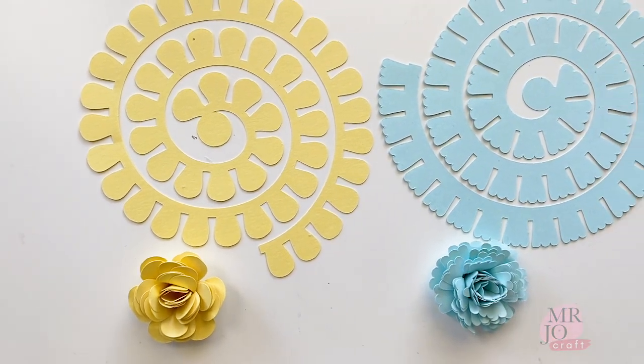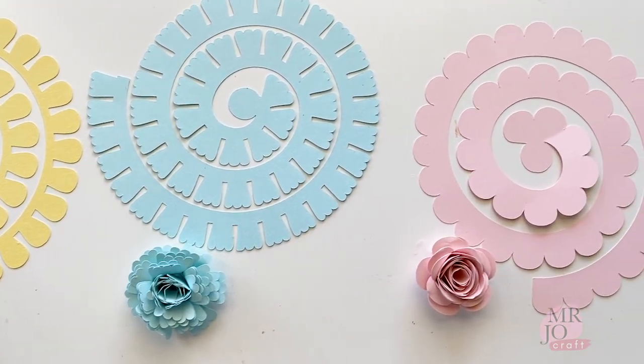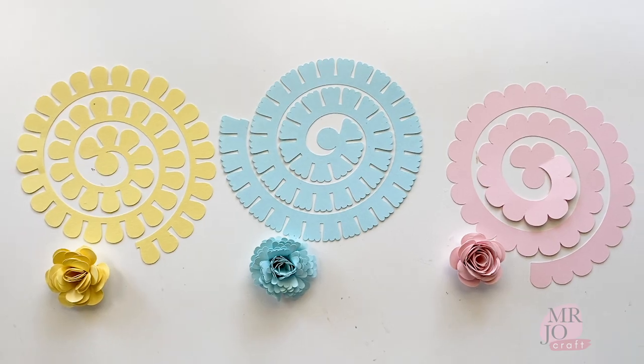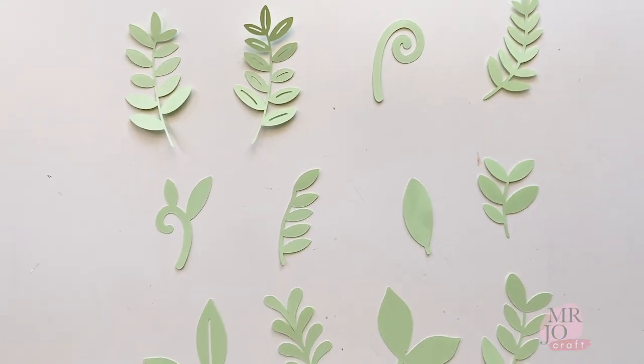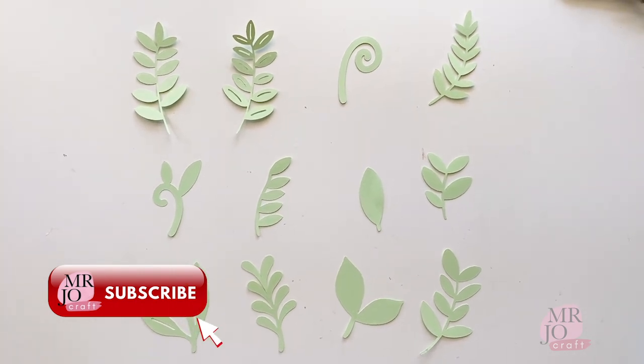Rodeflowers has been the 'it' girl in the craft world. They are great decorations for any craft projects. Here you will find 3 styles of flowers and 12 designs of leaves. The download link is in the description. They are SVG files for Cricut and a Studio 3 file for Cameo.